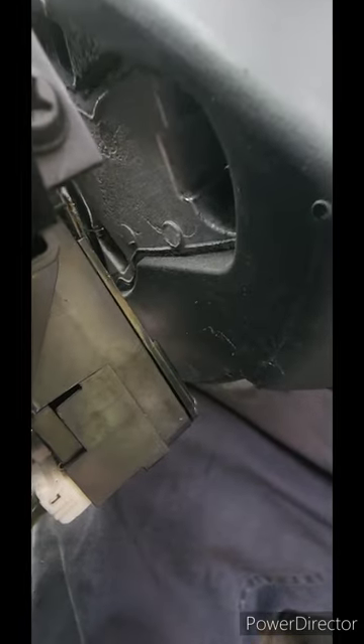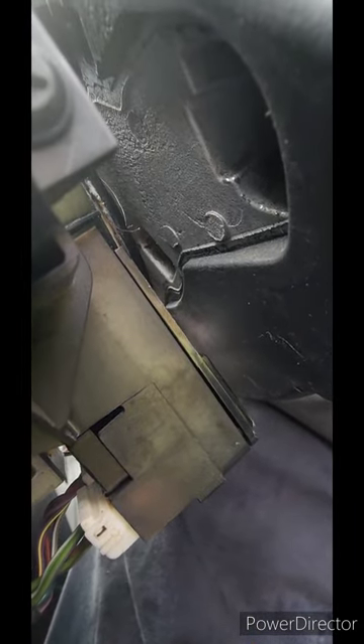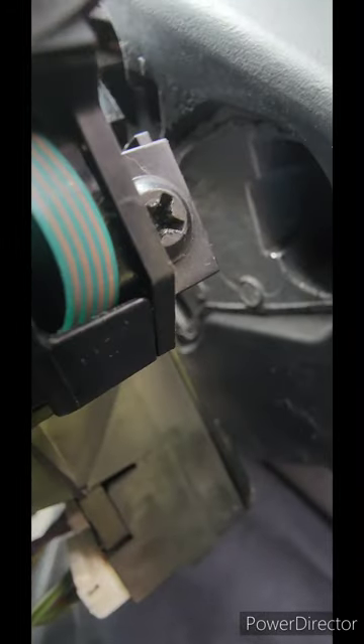Once that's out of the way, you have to get behind here. There are a couple of little openings you need to access to pop out the airbag — you gotta kind of turn the wheel. I'll show you once I get it off. You stick a screwdriver in there and kind of turn it to pop these little prongs.